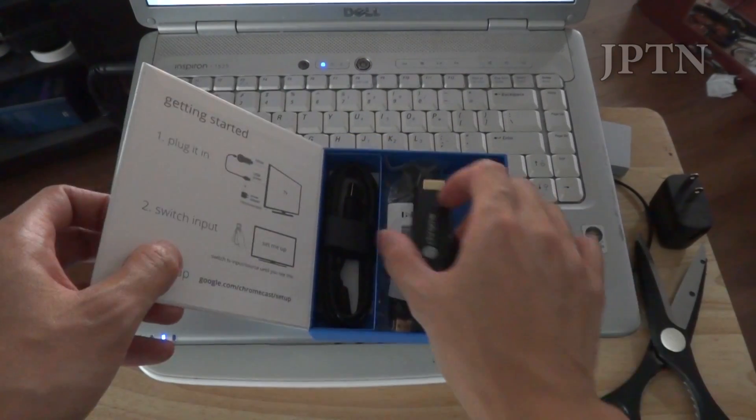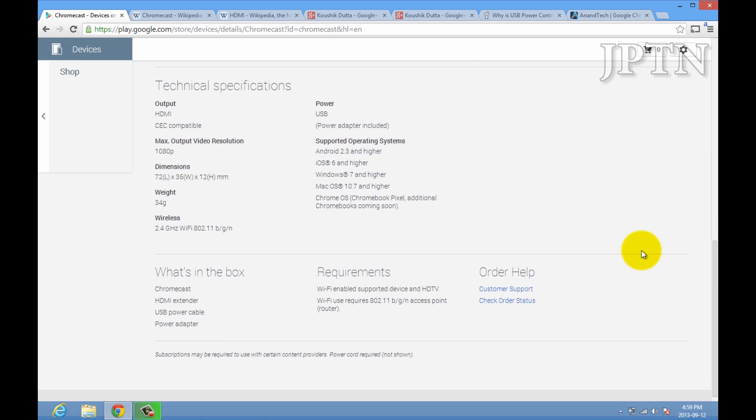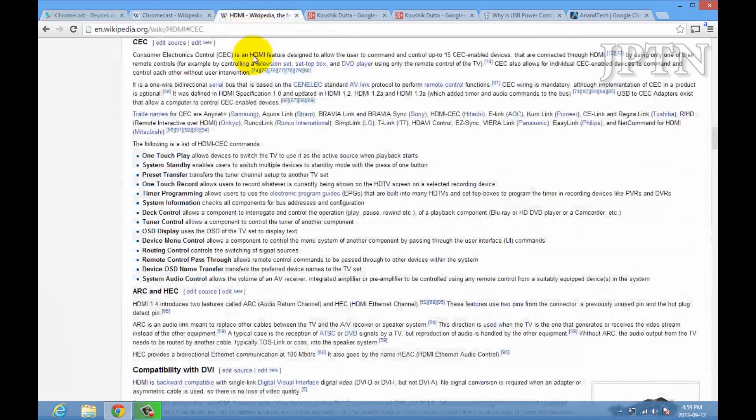Before we get to the Chromecast itself, just a few items I want to review. First off, the technical specifications. It's HDMI and CEC compatible. CEC is Consumer Electronic Control, and what this does is it allows the dongle to control things such as volume, turn on the TV, change the inputs, etc.